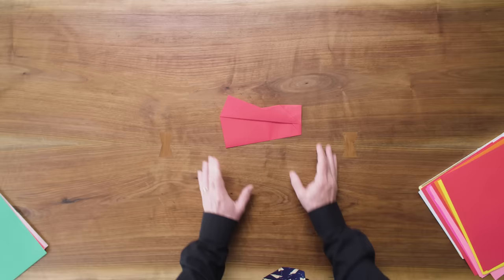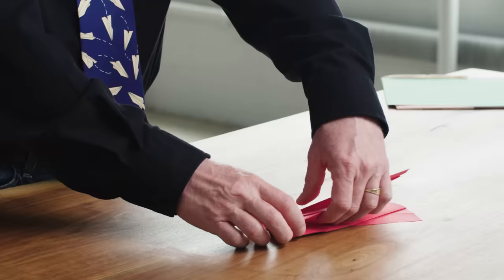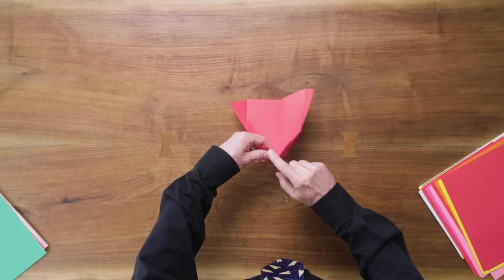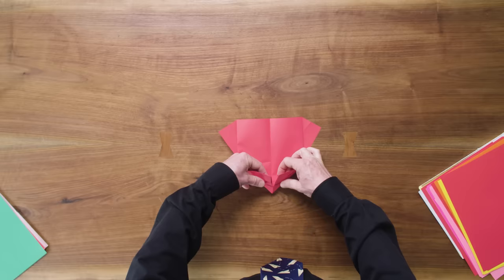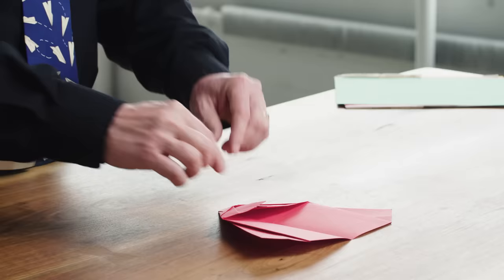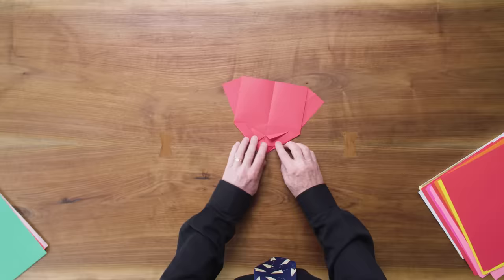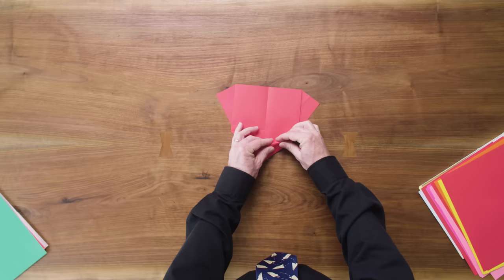Now that we've got our wing tips fanned back out, we're going to squash fold the whole body of the plane. We do that by opening up the center crease — opening this crease here and starting to move these two corners. These guys are going to move down as we pull the layers to the outside. We're going to take this corner and move it up just so that it's right along this edge, and now we're just going to reverse the direction of these creases so that those two tabs are sticking to the inside.